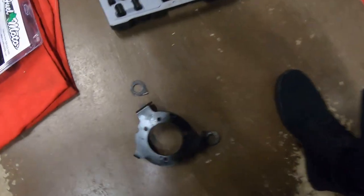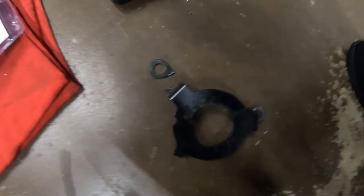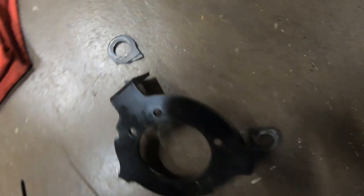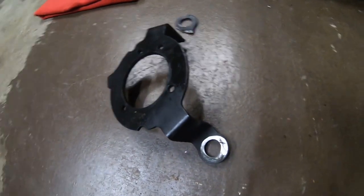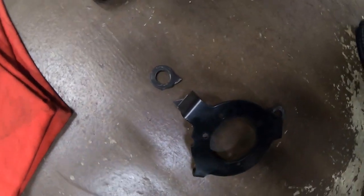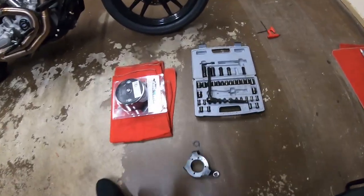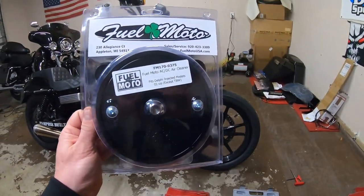The little bracket that mounts the air filter — this little tab just breaks off on one side. We believe that's from landing hard off wheelies, us being noobs and not setting it down as smooth as we should.